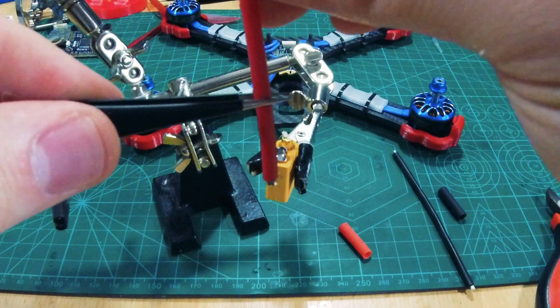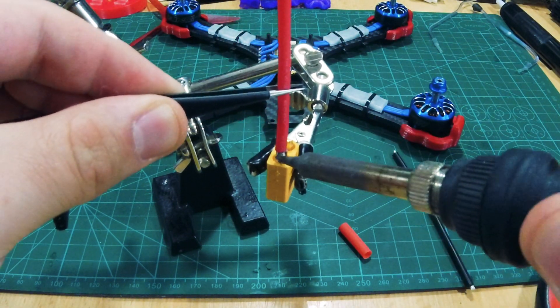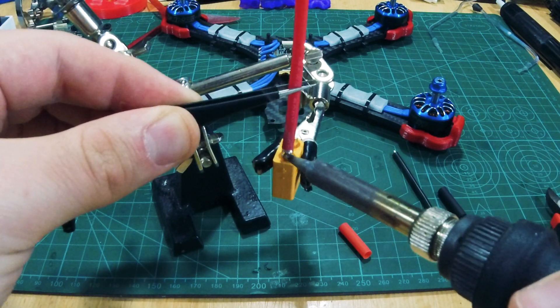Put some solder on the tip of your soldering iron and with the help of some tweezers, position them like so, then gently touch it with the iron.